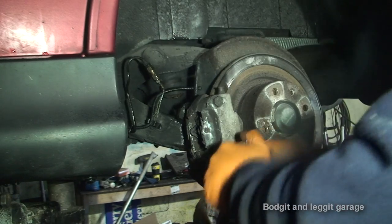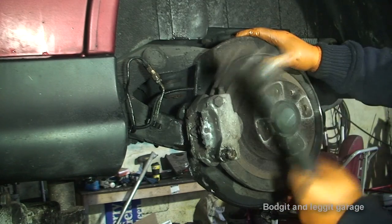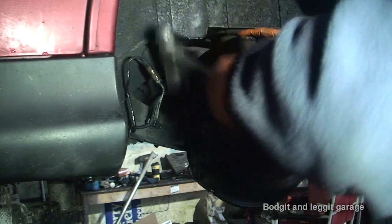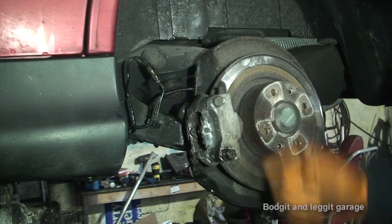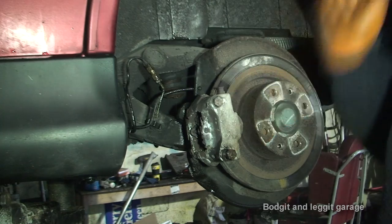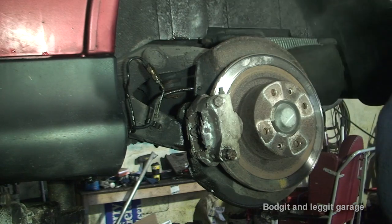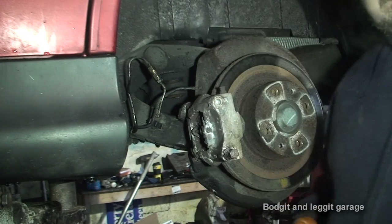I'm going to do the same with the top one — hit the top bolt, heat up the top of the caliper, hit it again, and that's what loosened all the crap. So once I've got that done I'll turn the camera back on. It took about an hour just to do that one bottom bolt, so these should be off in a few minutes — it's mostly going to take me two hours just to get two bolts off. But hey ho. As you can see — disaster.